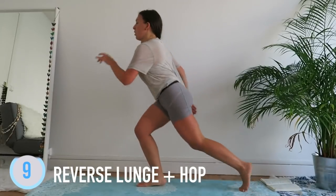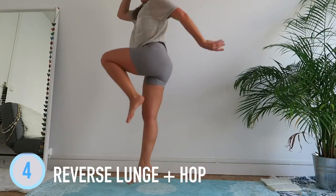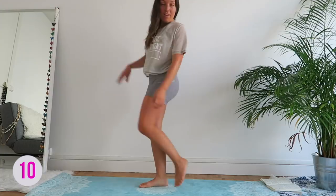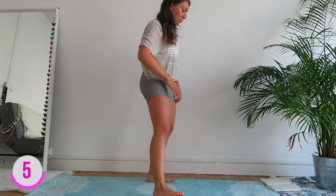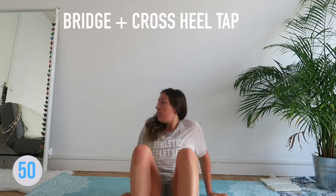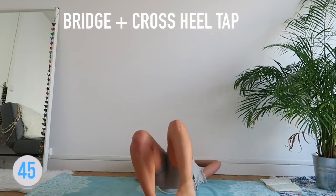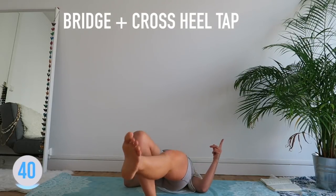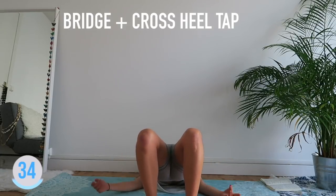Let me put my hair up. Come on, keep it on — on y va, on relâche pas, c'est que 10 secondes. The bridge, alright — leg tap, tap. Slow, controlled — lentement, contrôlé.